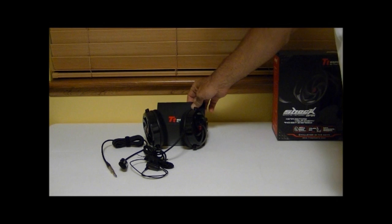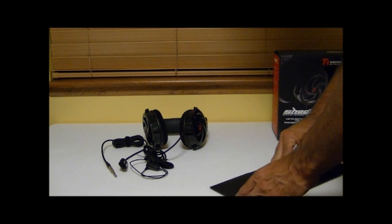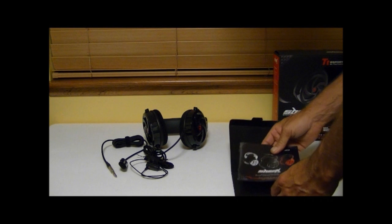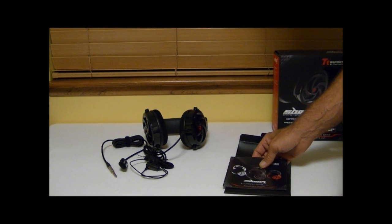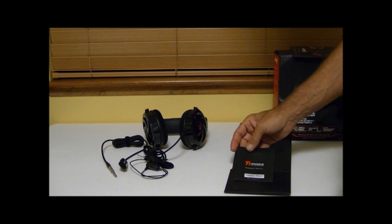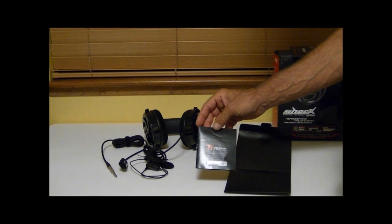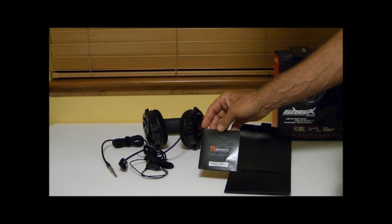Included in the package is an envelope with some literature — a multi-language quick installation guide. You also get a warranty policy pamphlet, and by the way, this particular headset comes with a two-year warranty.